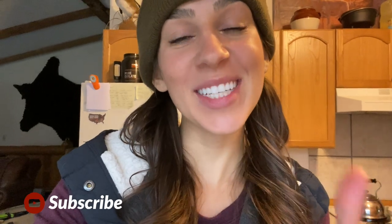Hello YouTube! Welcome back to my channel. For those of you new here, my name is Allie D'Andrea. I'm a hunter, an angler, a public lands advocate and lover of all things outdoors. Welcome to my channel!